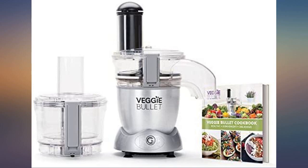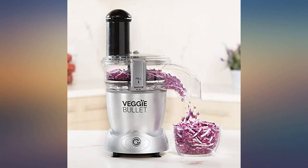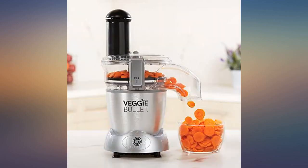Cleaning it under flowing water just takes a minute, and if you do it right after the job it's easy peasy. No need for soap or even a brush.